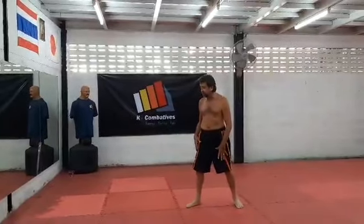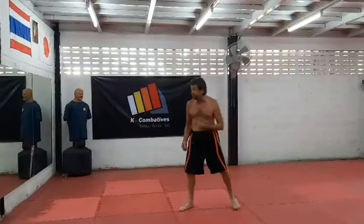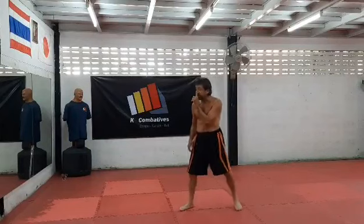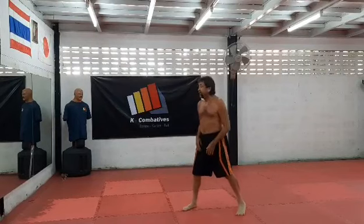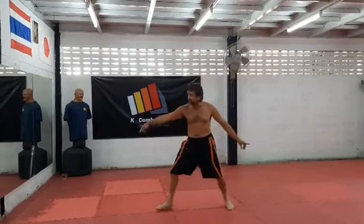This is the stationary shifting where all you do is lift up and sit down your feet. I can keep my back straight just like this. I can start to move my upper body forward and backwards this way for different reasons. This is your closed or narrow stance.